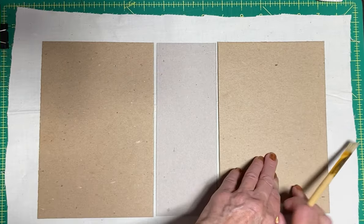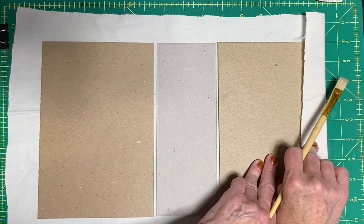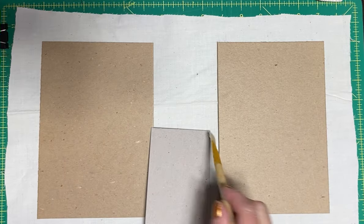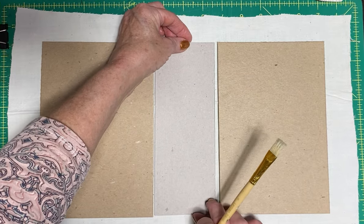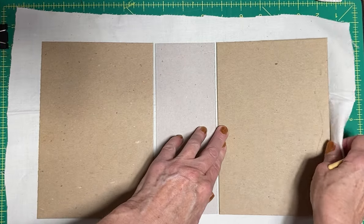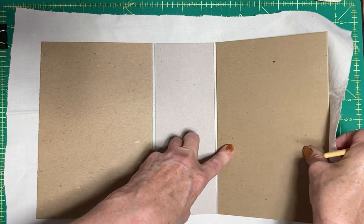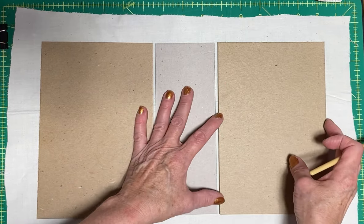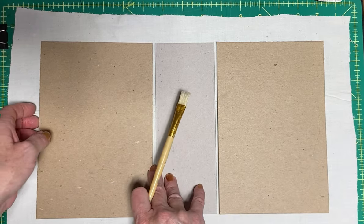I laid them all down and made sure I had some room on this edge, because eventually we're going to fold this edge over. Then I did the same for what is going to be the spine of the book. I covered it with the Mod Podge and made sure I had a space there, because you're going to want to fold that book up - you need at least the space of these book covers, about two millimeters or so.